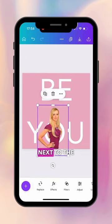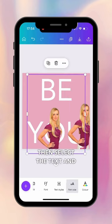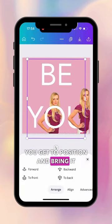Then hit the plus icon next to the delete icon to duplicate that image and move it to one side. Then select the text, scroll across the bottom until you get to position, and bring it forward.